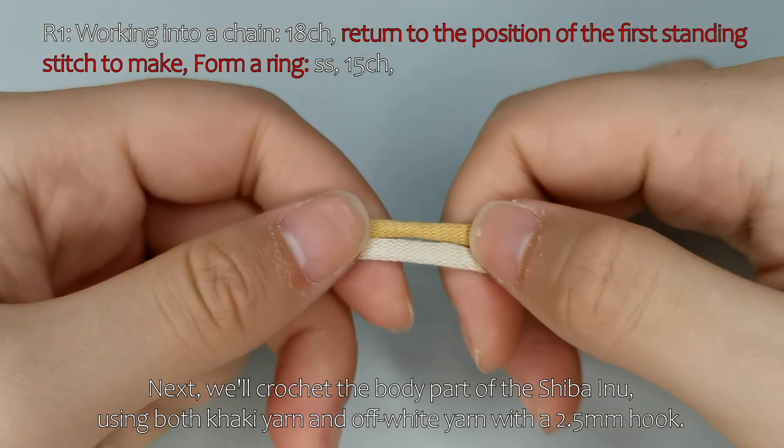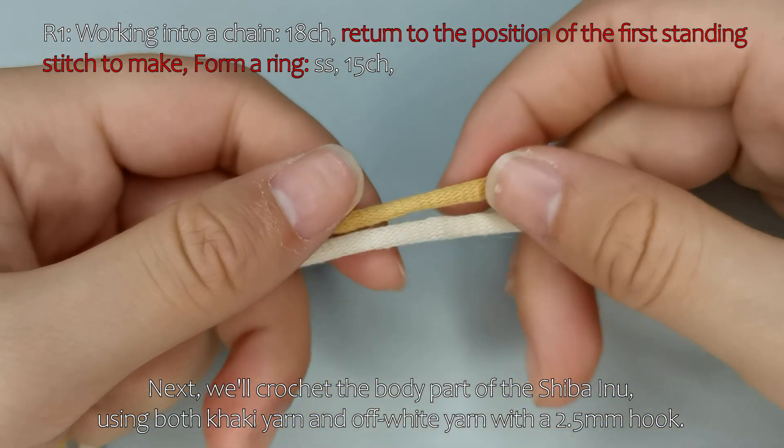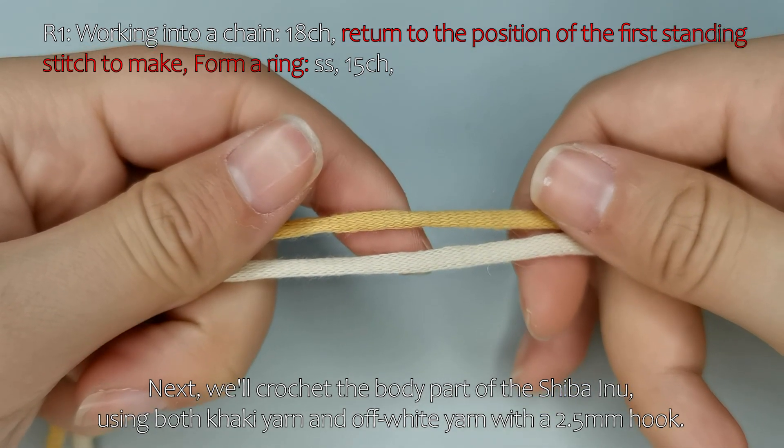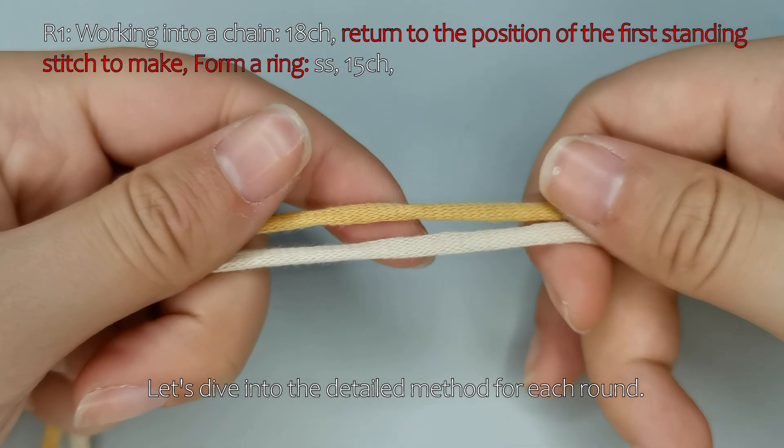Next, we'll crochet the body part of the Shiba Inu, using both khaki yarn and off-white yarn with a 2.5mm hook. Let's dive into the detailed method for each round.